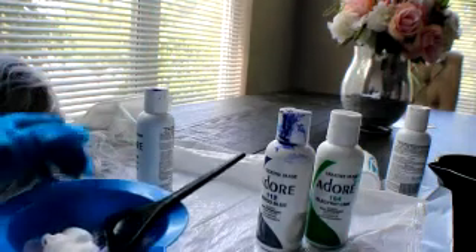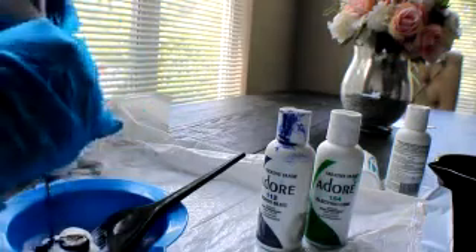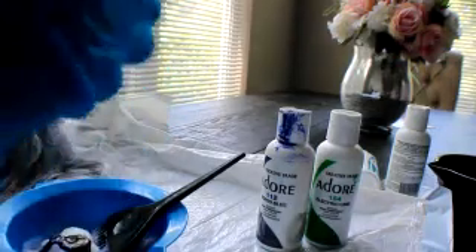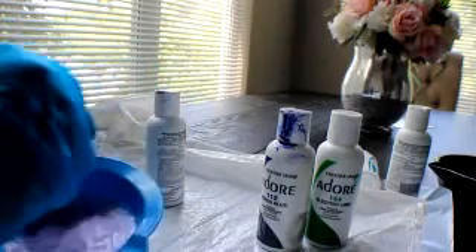Mixing it all together. Adding in some more conditioner. The conditioner also makes the hair color go a long way as far as how much you use. I want to make sure it's all mixed together good and not streaky.